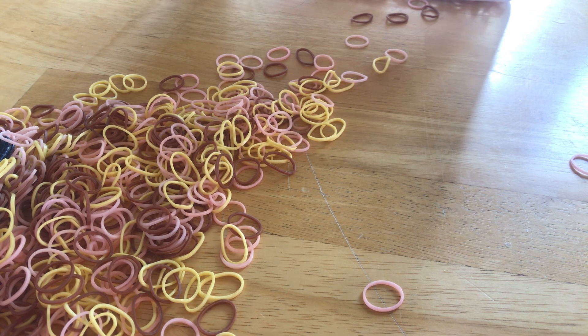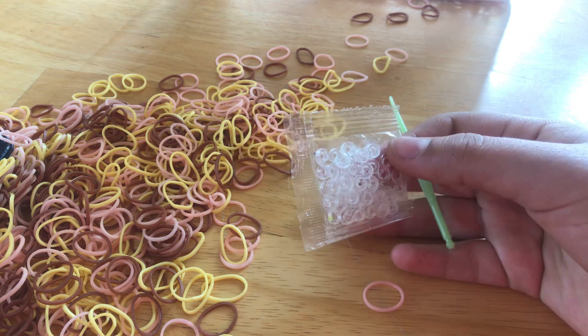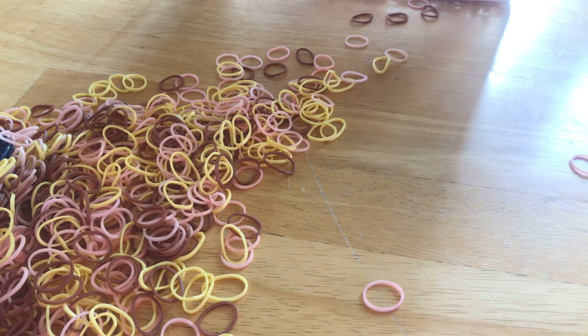Hello everyone, welcome back to my channel. Today I'm making another video. I got a skin color package in the mail because it's hard to find skin colors where I live. They added some extras which are really cool. I actually think they said it was coming with the supplies, but I'm pretty sure the hook was extra, which is really cool.